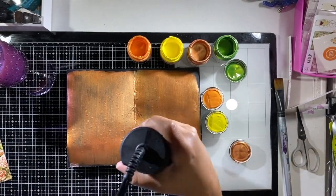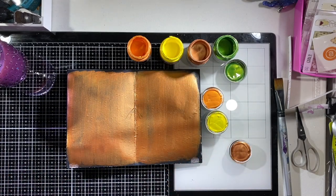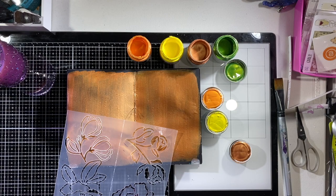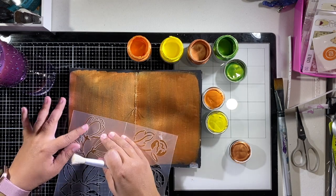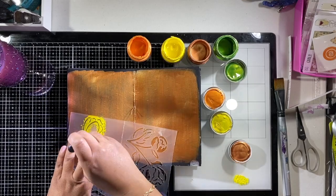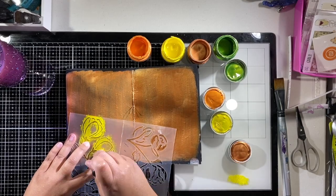Then I'm going to grab a stencil, which took me a little while to find which one I wanted to use for this project. I would love to know how you all store your stencils — leave me a comment below. Right now I have all of my stencils in a plastic pouch from the Container Store, but the way they work for storing stencils is not really a lot of fun.